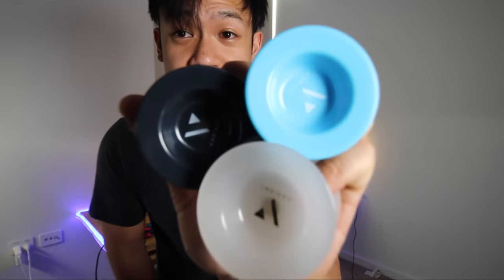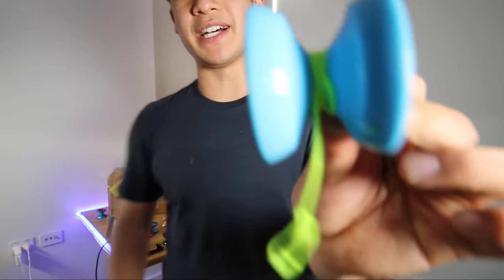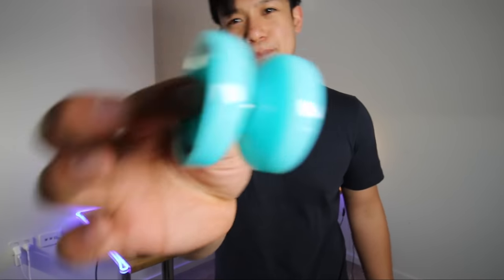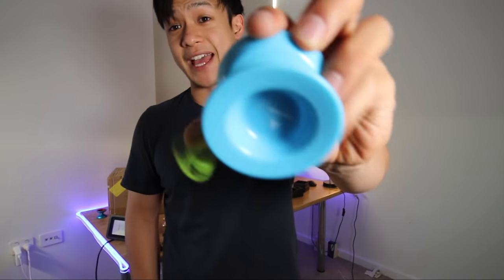This is literally the perfect beginner yo-yo — we've got pink, clear, and blue. For intermediates, we also have a restock of the Variant. The Variant is bigger and really designed to be a competition plastic yo-yo. The Ascent is a beginner yo-yo, the Variant is an intermediate, very advanced yo-yo at a budget price point.